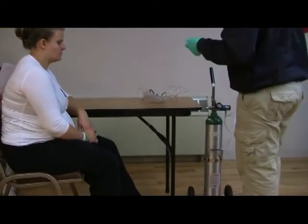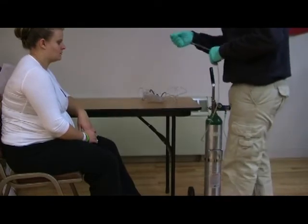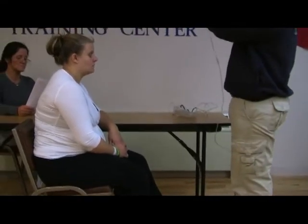I'm going to set my flow rate to 6 liters per minute. I'm going to place the device on my patient.